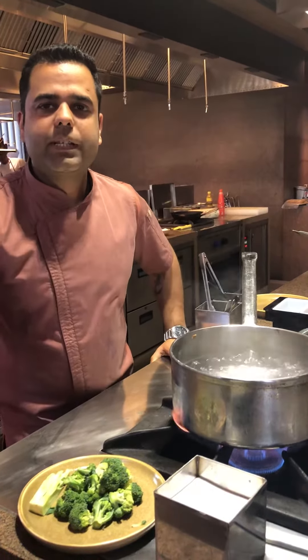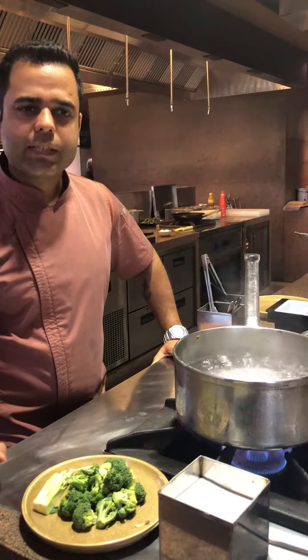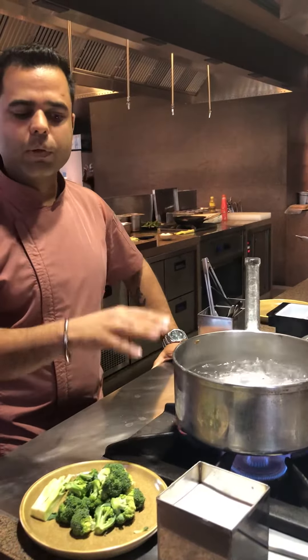Welcome to Roseate House Kitchen, my name is Chef Anuj. Today we are doing a very basic simple technique on how to blanch your broccoli. It's plain simple — you just need a pot with water boiling in it.